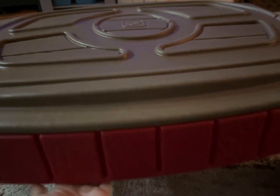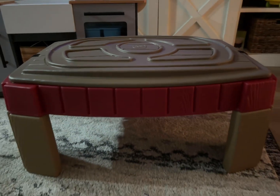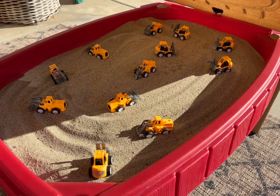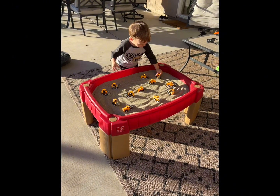It doesn't just become a litter box. The lid is also fun because it has a racetrack on it, so you have a multi-purpose use for this table — your kid can use it as a sand table or as an activity table with the lid on. Here's what it looked like when we put the sand and the tractors inside. It was a huge hit at his birthday party.